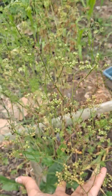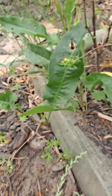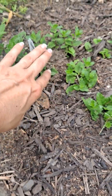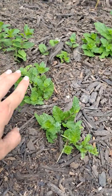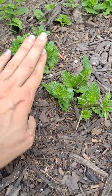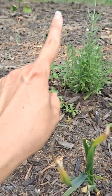This is cilantro that has gone to seed and is now dying out, but as you can see there's more bolting on the bottom. And this is some mojito spearmint — when it starts growing up tall, what you can do is just cover it like that and it will put out new roots.